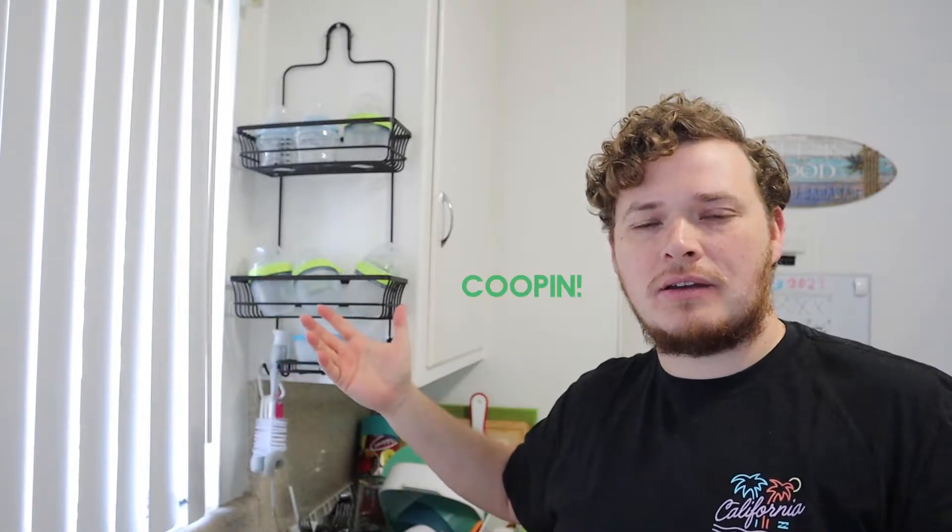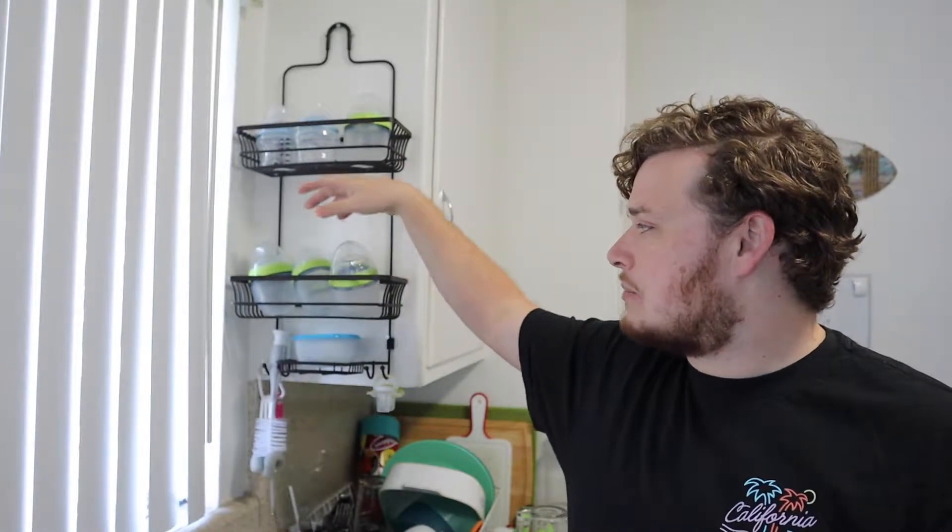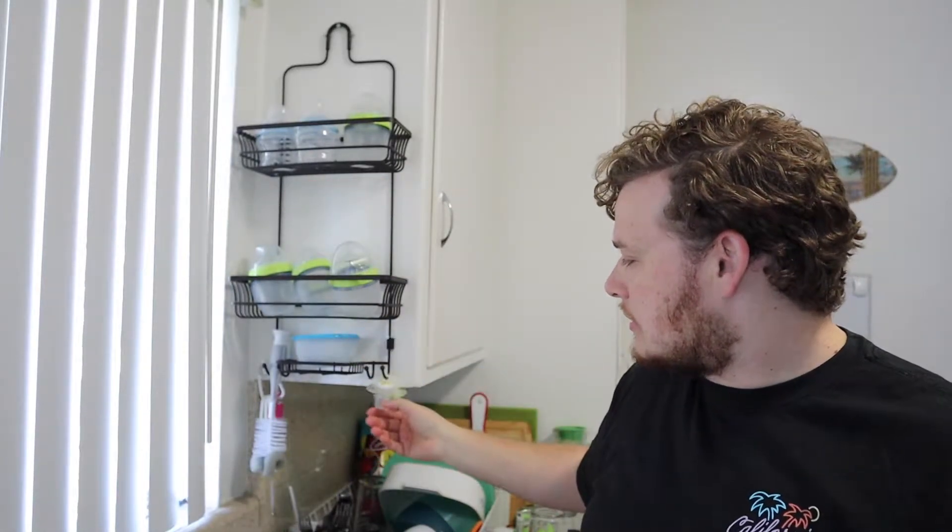We got this at Bed Bath & Beyond and we used the 20% off coupon — it was like $20, somewhere around that range, so it's really not that expensive a hack. We have plenty of storage, but we wanted a little bit extra for our upcoming baby and wanted to make sure we had easy stuff to grab. So we put bottles, pacifiers, and cleaning stuff on there. But the great thing is that if you don't have a kid, it still works for so many other things.